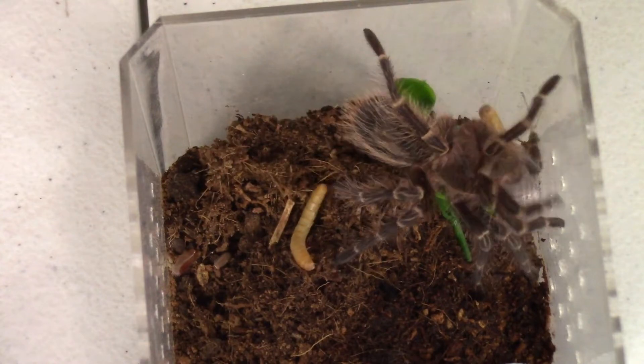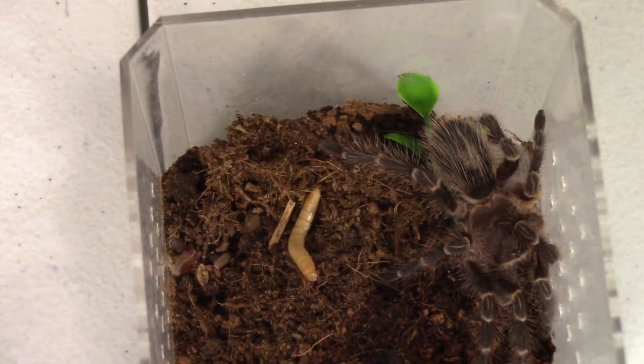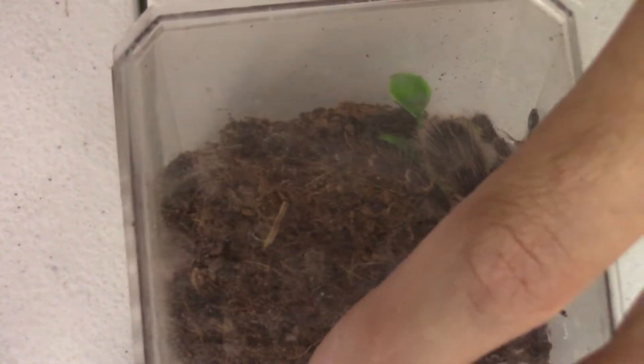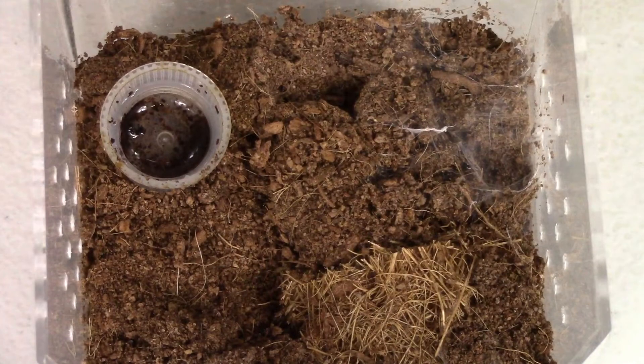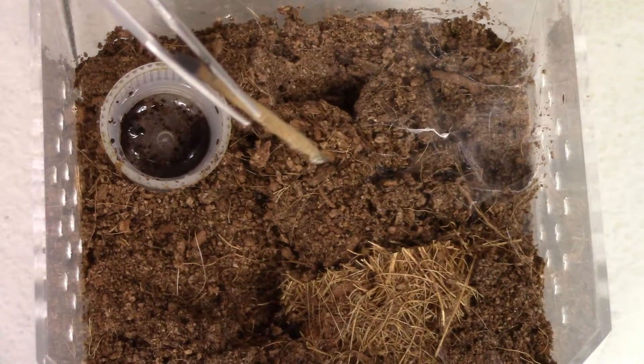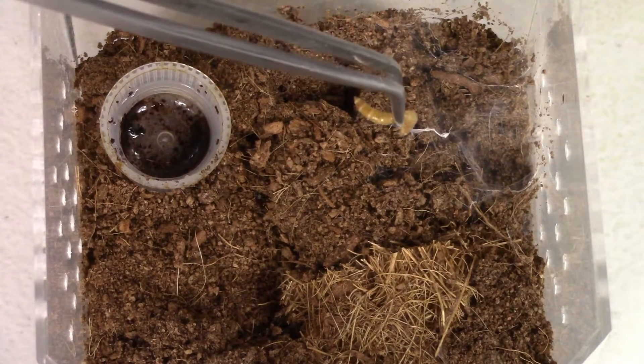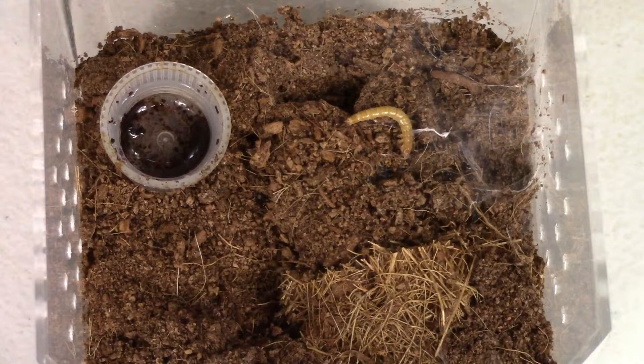I don't think it notices the second one, or it's just not interested. So we're going to take that second one out. Here's one of my Thrixopelsa miranus TT locations. It's a real little guy, so I'll have to lure it a bit. They're super fast, so there won't be much to see when it happens.